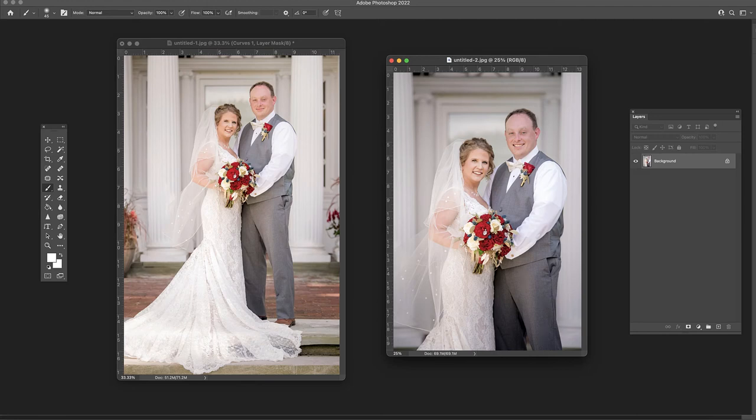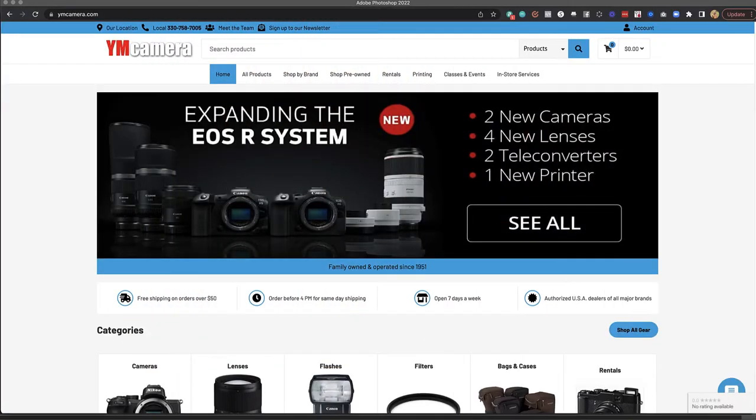Hi everyone, this is Heather Lautinen from the Flourish Academy, where our goal is to empower, educate, and elevate you to create a life that you love through the art and business of photography. In this video, we are going to swap heads inside of Photoshop. Please check out our sponsor, YMCamera.com, for all of your photography needs.